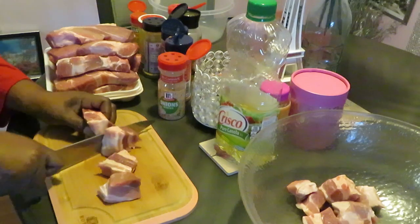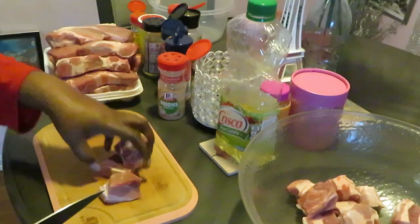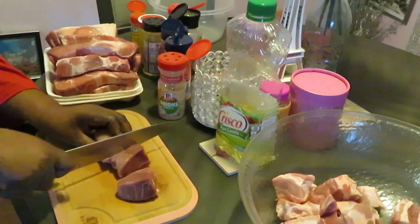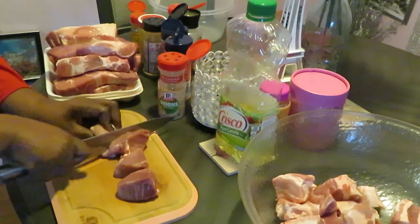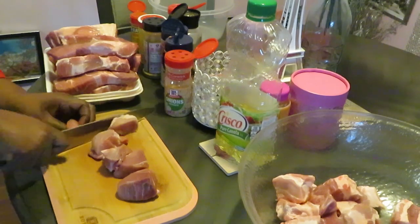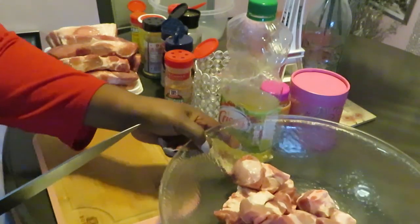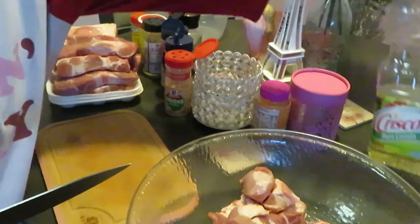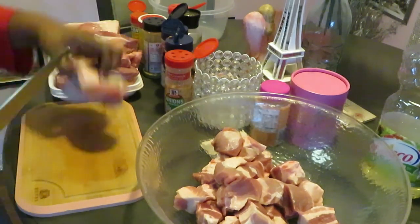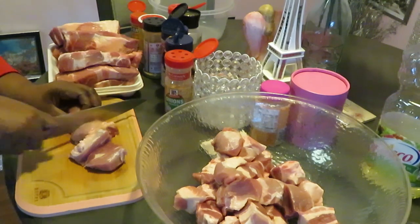You can do it thinner than this, however you want to do it, but today I want to do the nice little thick chunks. I don't think my bowl is going to be big enough to hold all this meat — I'm definitely gonna have to get a bigger bowl. Let me bring this over so y'all can see better and move this oil out of the way.